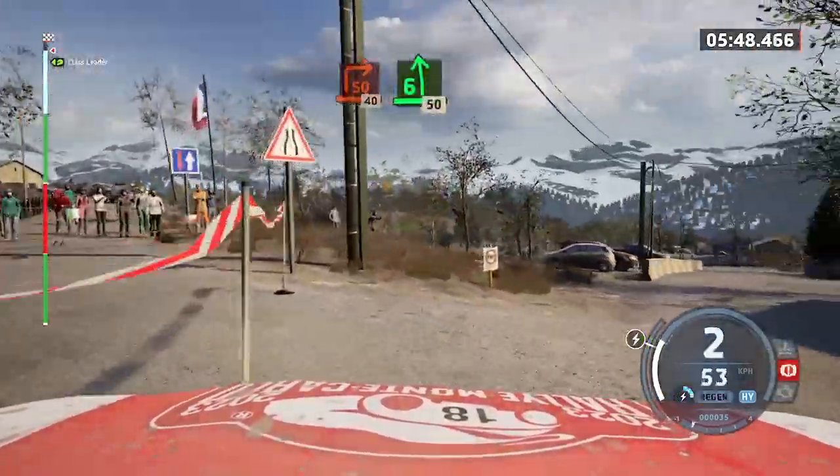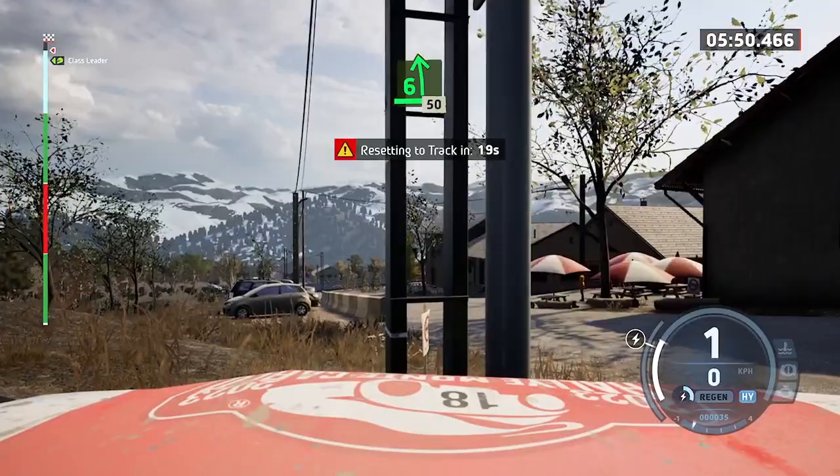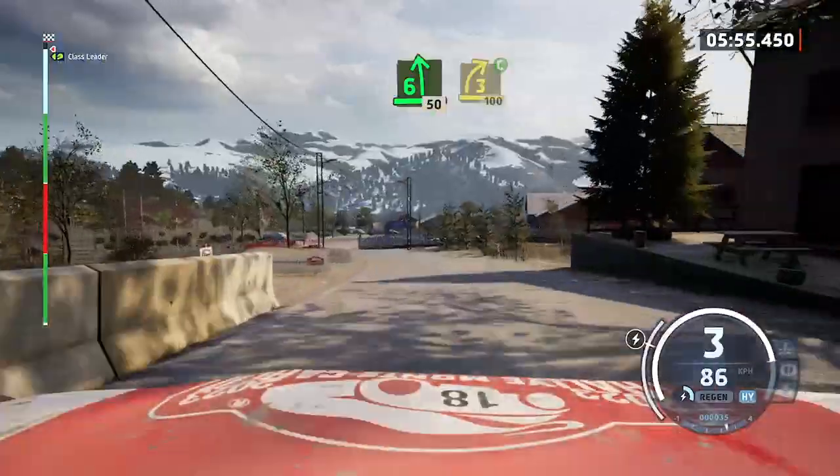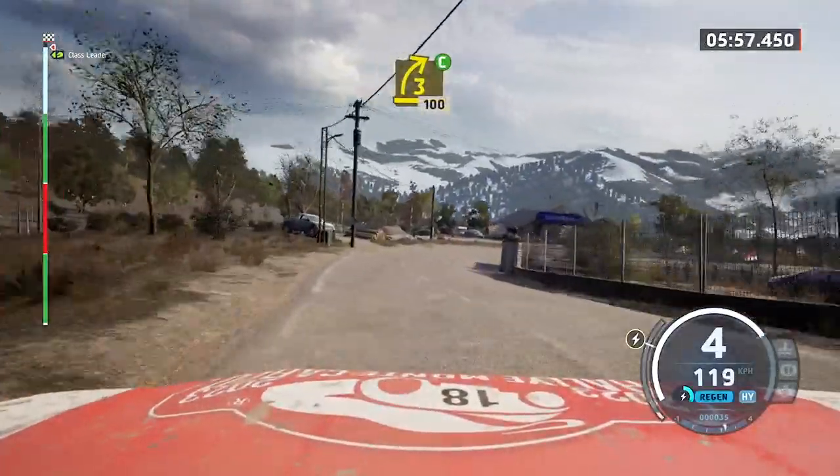Six left, 50. 50. 50. Three right, cut, 100. Finish.